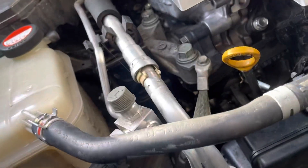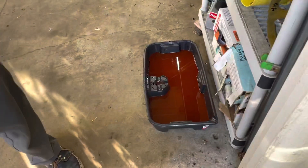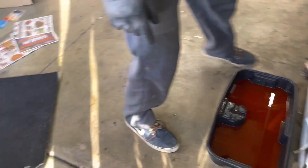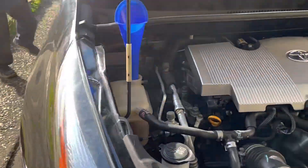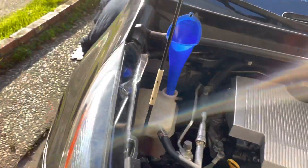It's just right here. It's going to be challenging to not spill this everywhere. So we filled up the reservoir, but we want to run the engine.